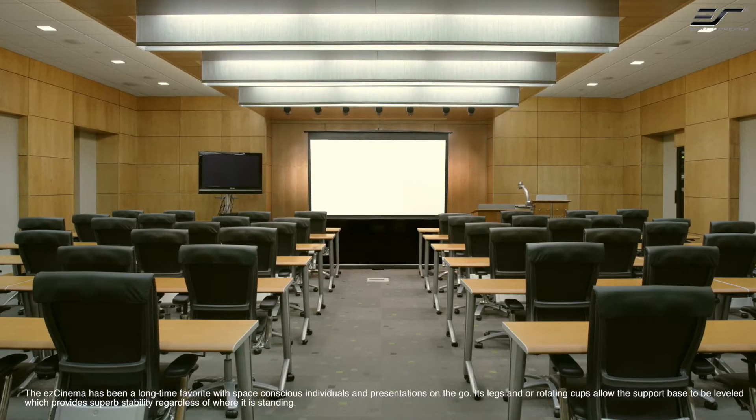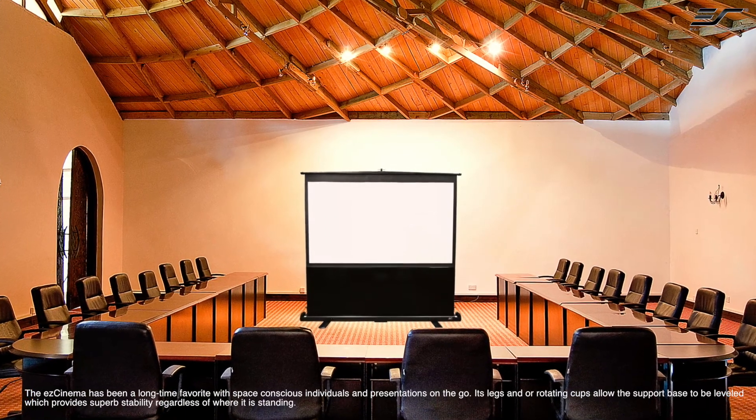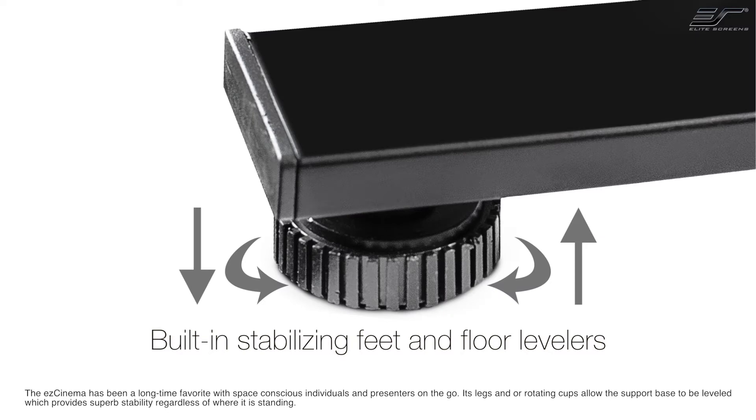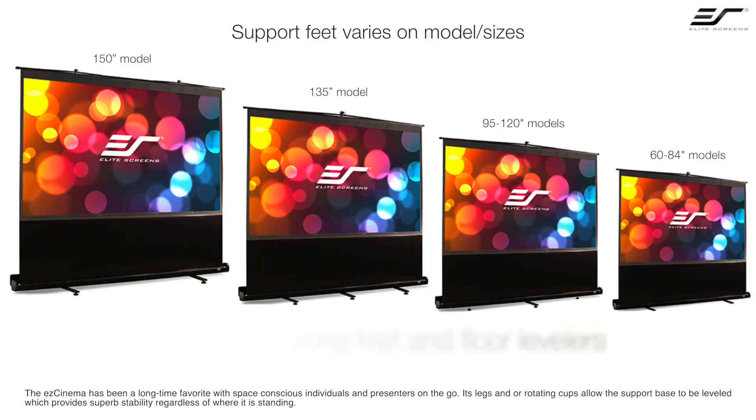The EZ Cinema has been a long-time favorite with space-conscious individuals and presentations on the go. Its legs and rotating cups allow the support base to be leveled, which provides superb stability regardless of where it's standing.